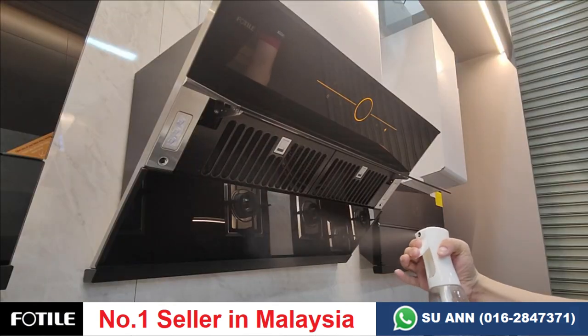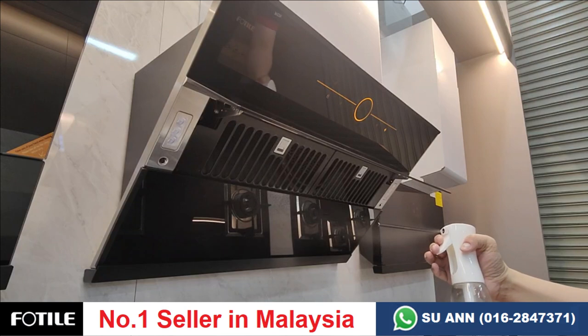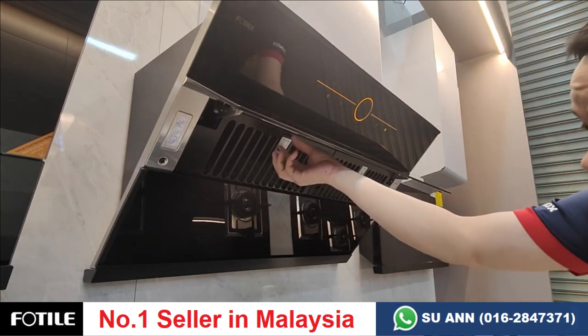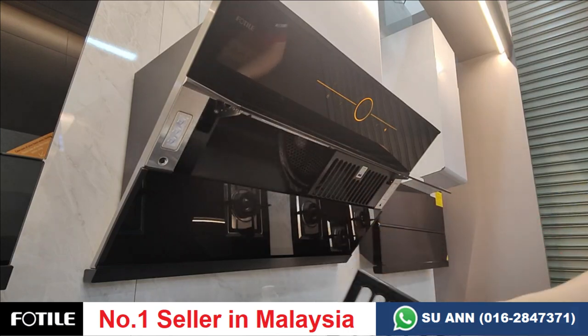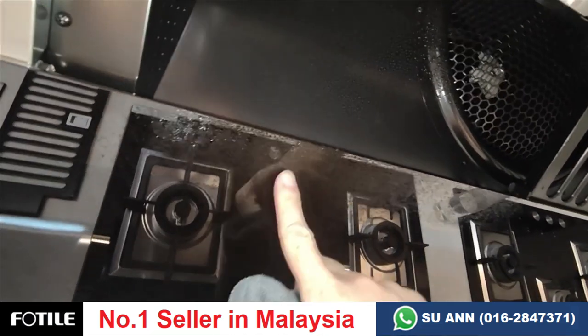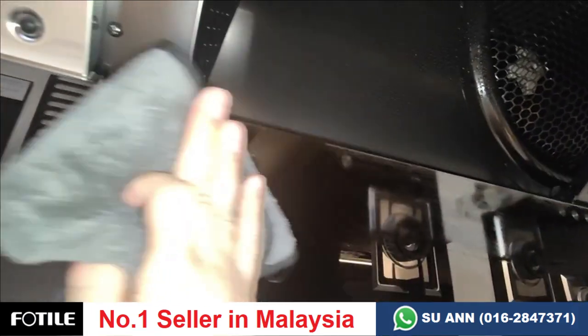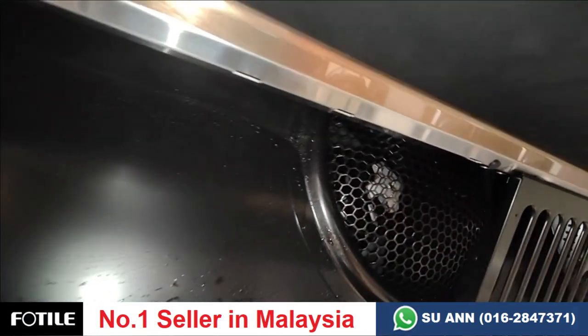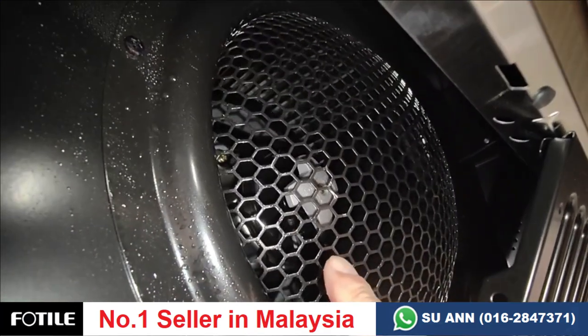For maintenance, we'll test with mist water — wherever you see water, it represents oil. On the 9009T, the grill is removable but this part will get oily, so you need to clean the grill, the glass panel, and the inside. The disadvantage is the motor is here, so it will get oily as well.